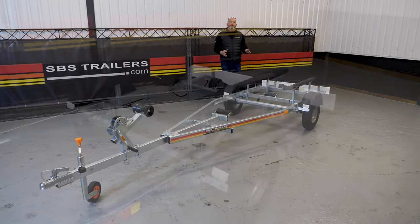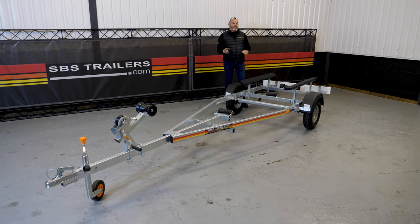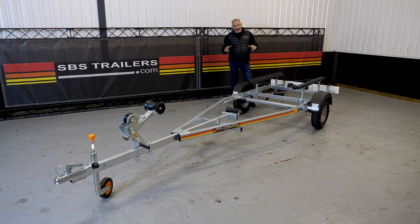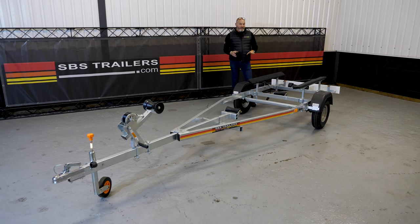There's a lovely little Alco axle with sealed bearings — unitised bearings fitted to oversized bearings — so the reliability on these is fantastic.